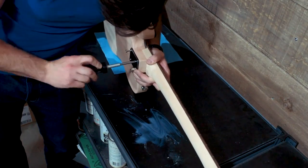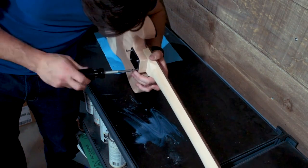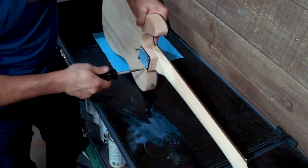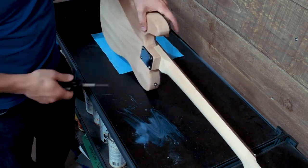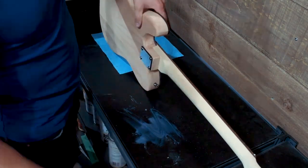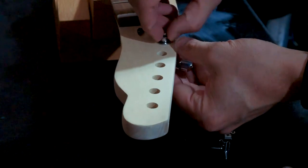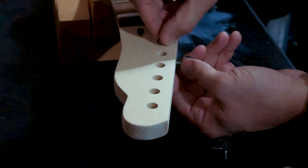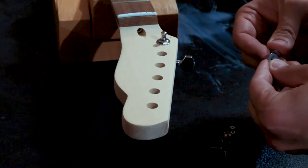I do so in a cross pattern. It's not critical that you use a cross pattern but it is helpful in terms of getting everything nice and even for pressure. You go through, put them in most of the way, and then finish off tightening them a little bit at the end, and your neck should be in there nice and secure. I'm using the Hosko neck rest from Solo Music Gear here to hold the guitar and neck in place and make sure I'm not putting any undue strain on it. It's not absolutely necessary but I find it helpful.